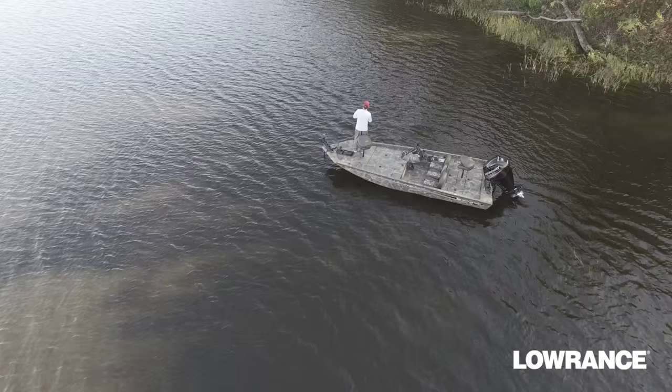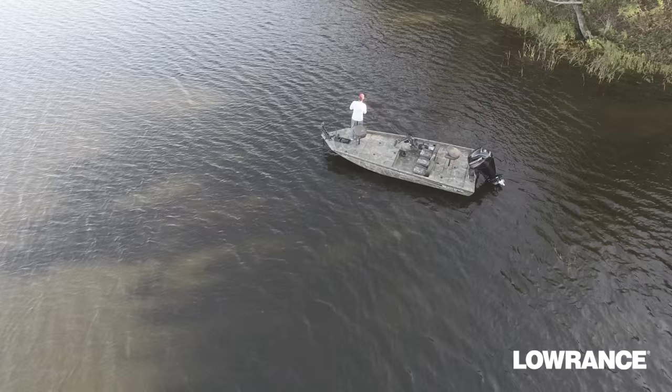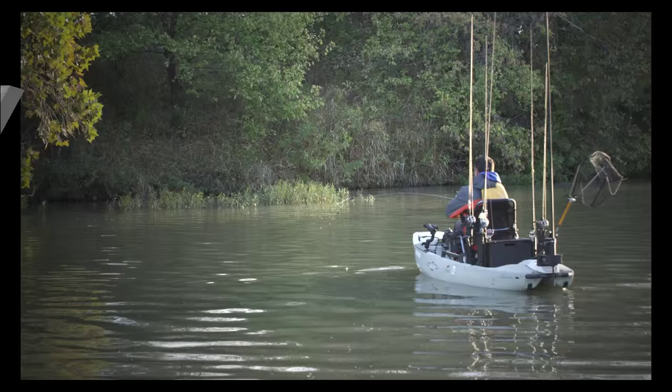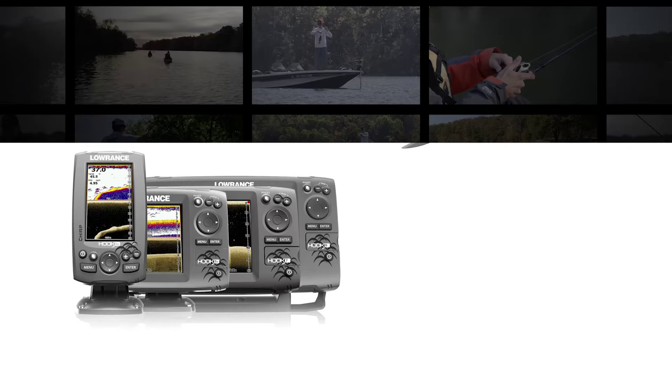Whatever your reason for being on the water, you can bet Lowrance is there to provide our trusted quality for every moment of your trip. For any angler anywhere, we introduce the Hook series of fishfinders, chartplotters and combos.